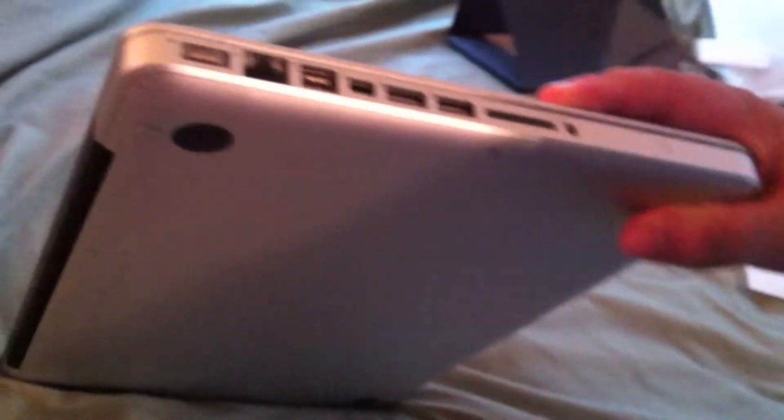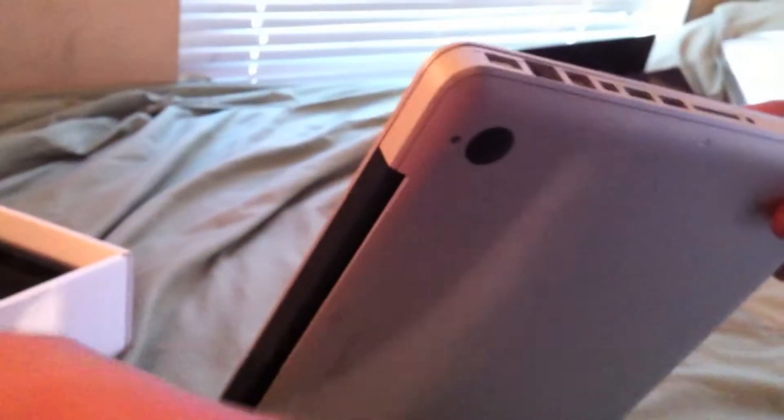For the ports, we have a MagSafe of course, Ethernet, FireWire 800, and the new Intel Thunderbolt — the very fast Thunderbolt connector that transfers gigabytes per second. And then two USB 3.0 ports, the SD card slot, and the headphone jack.